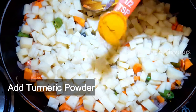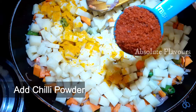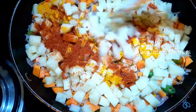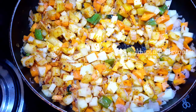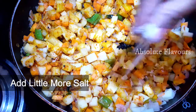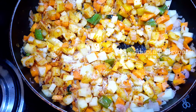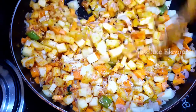Now into this let's add half teaspoon of turmeric powder and 1 tablespoon of red chili powder. Let's mix it well. Make sure that the flame is on medium. Now let's add salt as per taste — we have already added salt while frying the onions, so add based on that. Mix it all together.